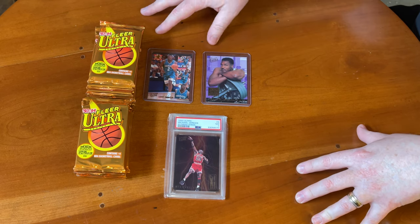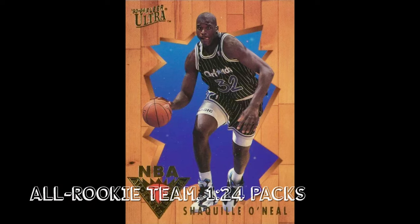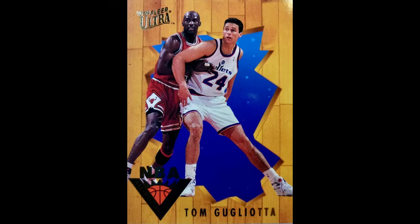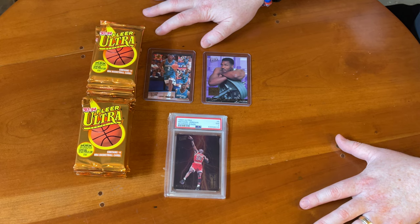The insert set I failed to grab from my collection is the All Rookies — those were 1 in 24 packs. Shaq is going to be the headliner there, as it features players named to the All Rookie team from the 92-93 season. Tom Gugliotta is in there with Jordan in the background — shadow cards are becoming popular. Alonzo Mourning and Christian Laettner are some of the highlights. Not a ton of value outside of that Shaq, and nothing too expensive — not the easiest to pull at 1 in 24.